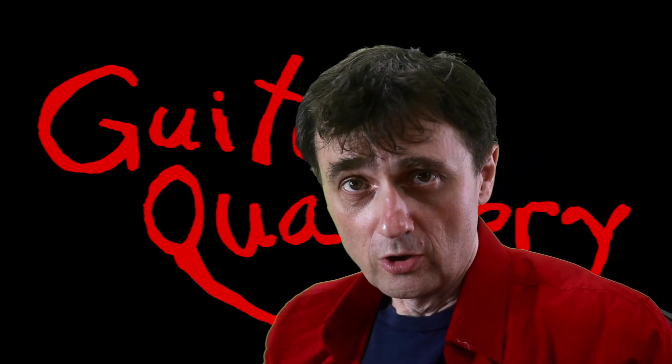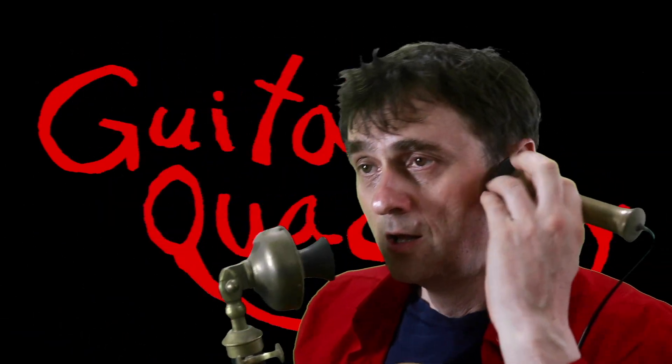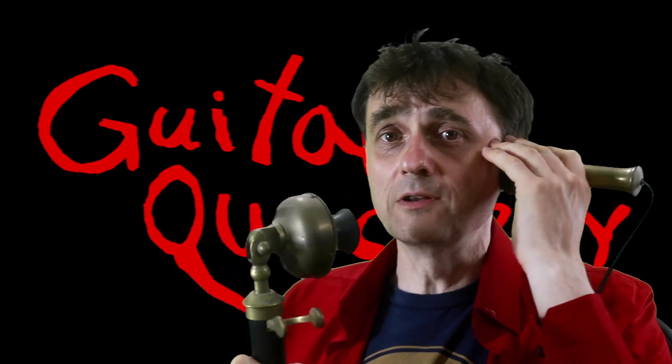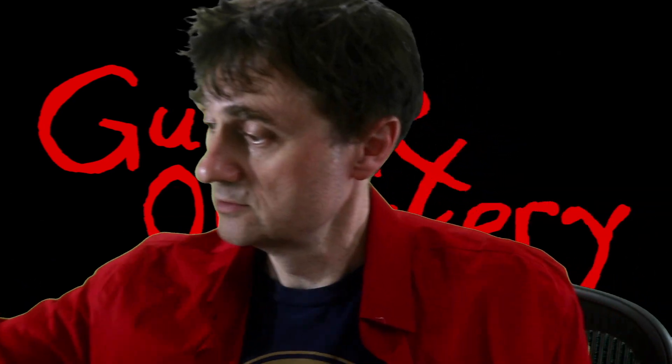You might recall... Guitar Quackery? No, we don't sell these. Try eBay. No, I'm not recommending them. Just watch the rest of the video, okay? And subscribe. And you too, please. And like.